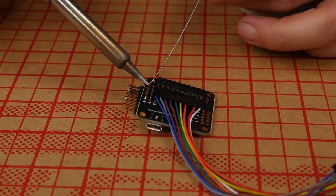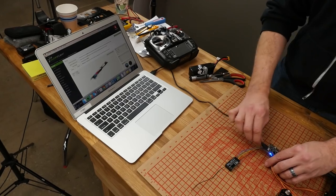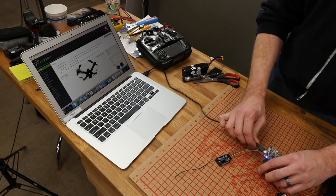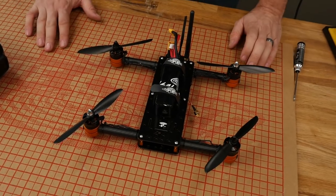Hey, welcome to Flight Test. I'm Josh, and today we're going to be showing you how to solder, program, and connect all the connections to a NAZE32 Rev 6. This episode is going to cover all the basic tuning settings; look for advanced settings in the future. We're going to use this to complete our Versacopter project.